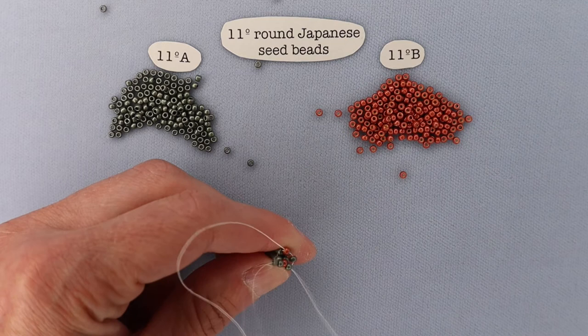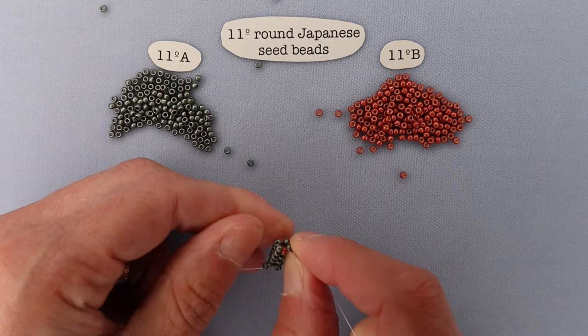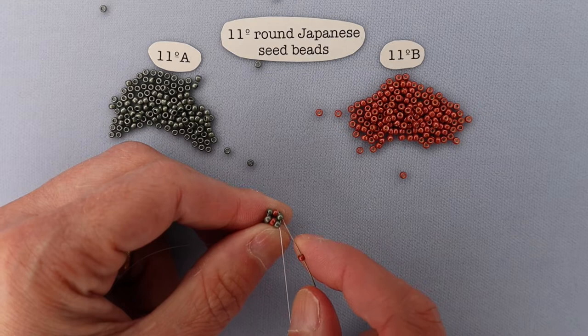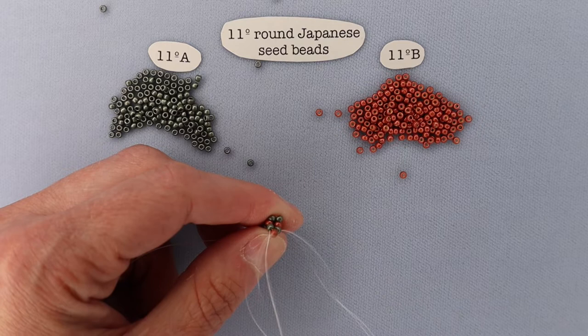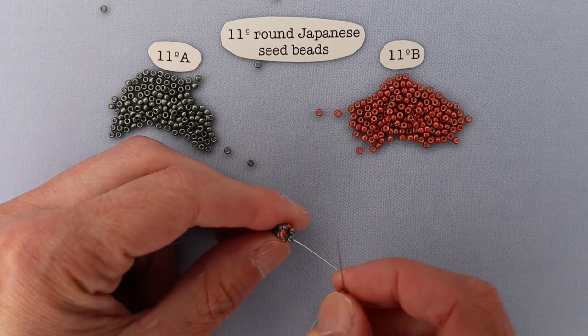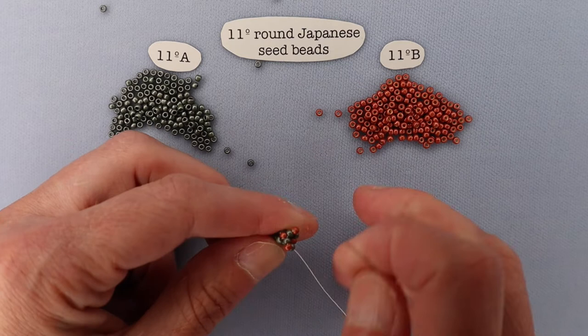After the round where you're adding two at a time, switch back to adding a single 11 B between each set of two. Add one, pull the thread through, come up and add a single one on the other side. Then step up through the 11 A and out the 11 B just like before. That's the alternating pattern: one bead round, two bead round, one bead round, and so on.